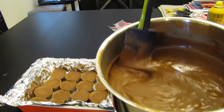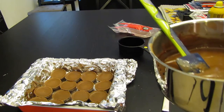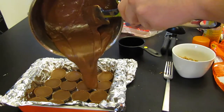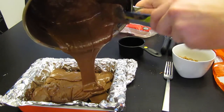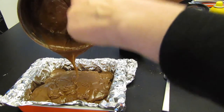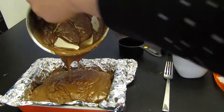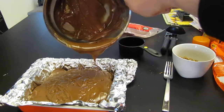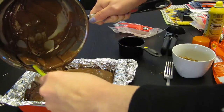I got all the chocolate melted with the condensed milk and crumbled up the other Reese's Pieces. You pour the chocolate over the Reese's Pieces — this is supposed to be like a fudge with the chocolate chips. Make sure you get it all over all the corners.